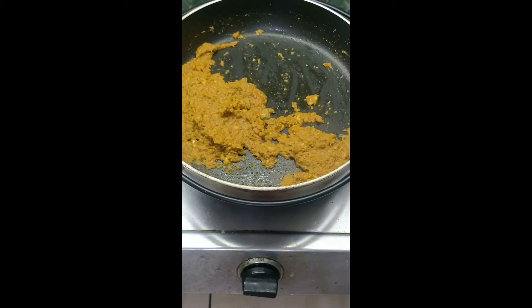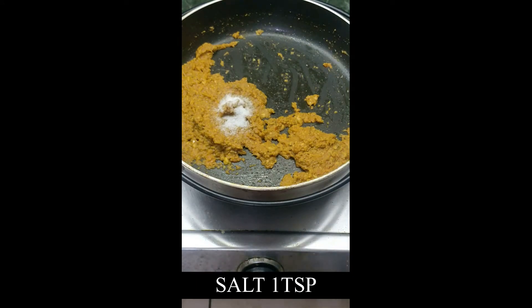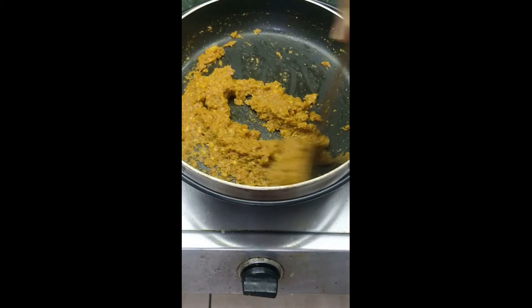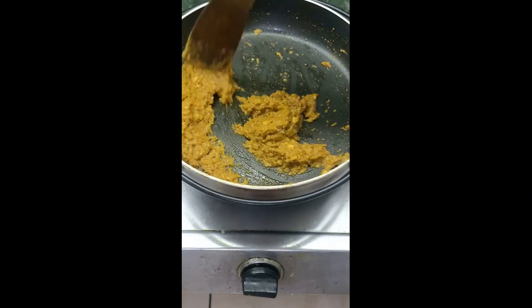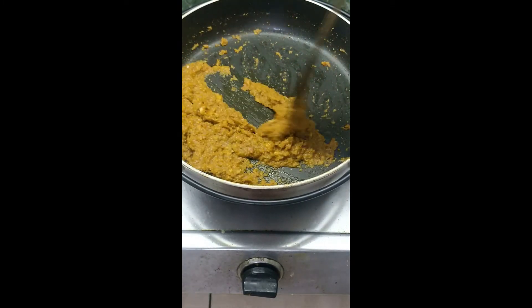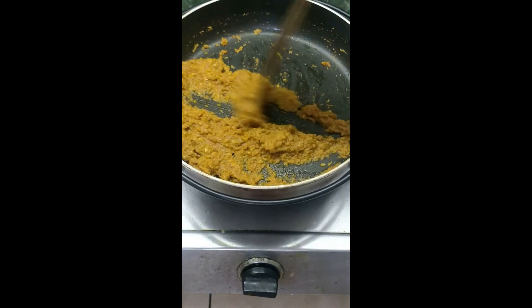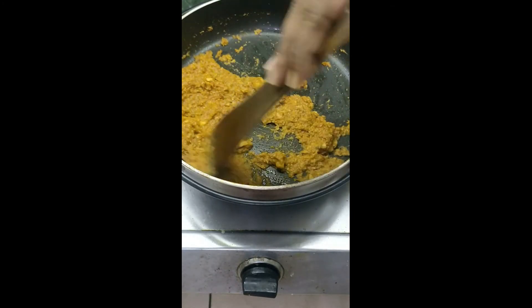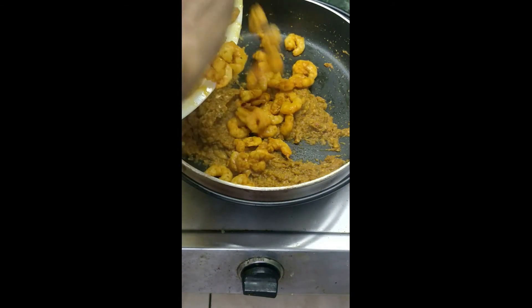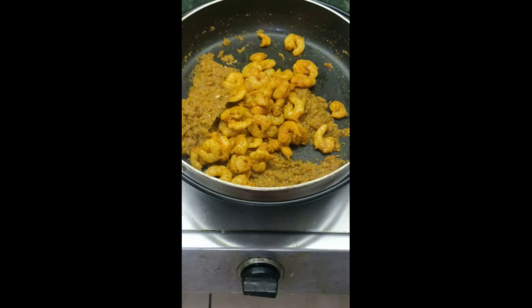Now add salt, 1 teaspoon. Now add the prawns, mix them well with the masala, and continue to stir in low flame.